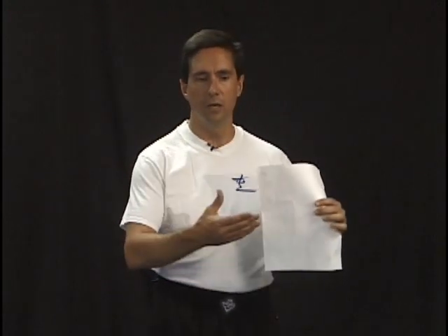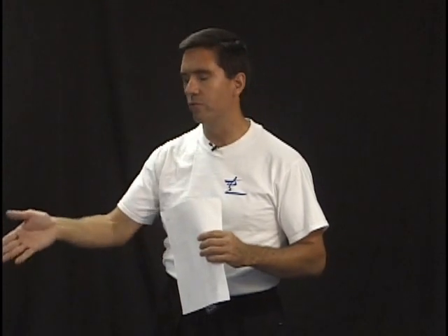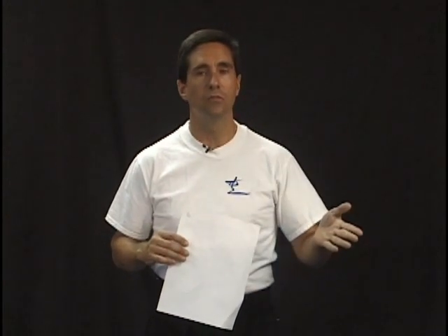If you understand the principles and mechanics, then the tools become very flexible. If you just understand tools, then you can only use them in a very limited number of situations. When a tool doesn't work, it's because you put too much faith in the tool, not enough faith in yourself and your ability to adapt your techniques to fit the situations and achieve your goals. With that in mind, we're going to go ahead and move into the control techniques at this time.